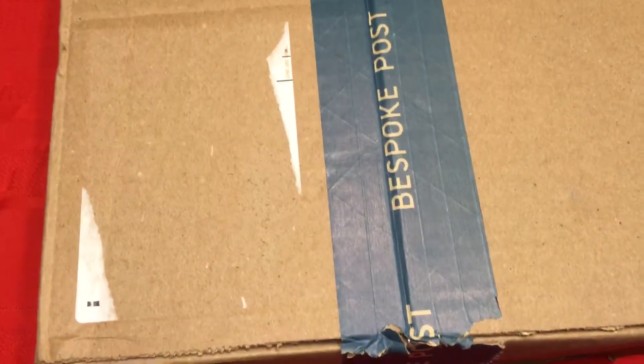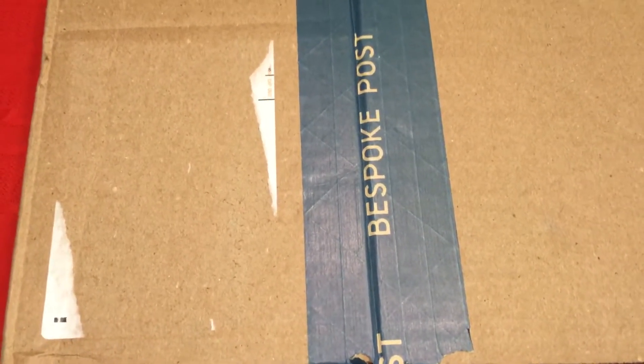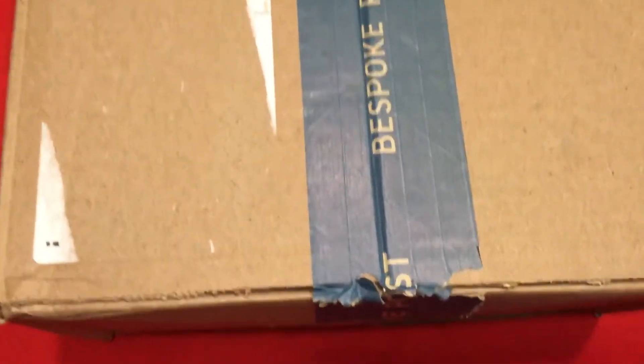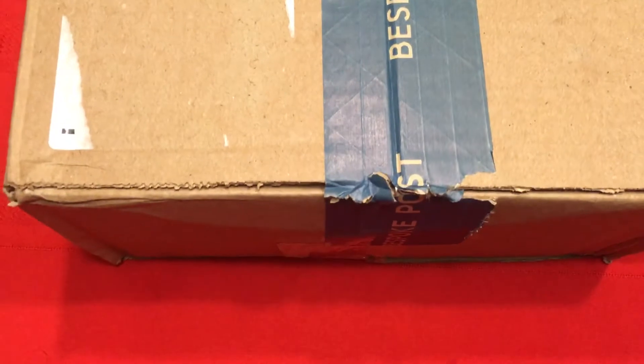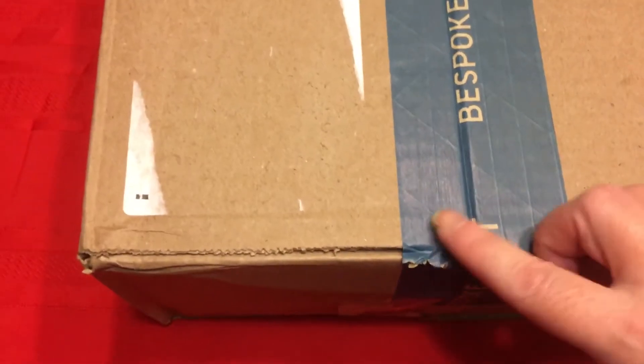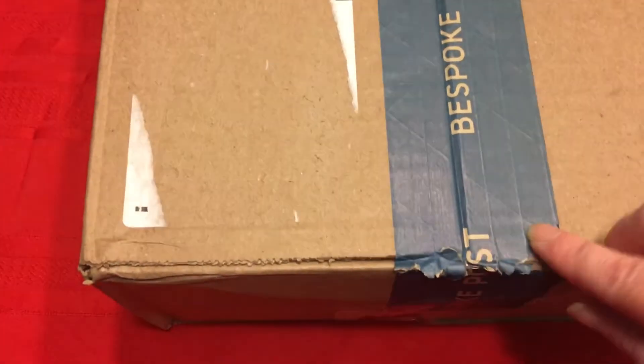Hello everyone. I'm back with another Bespoke Post unboxing video. This one is the January box — I'm just now getting around to opening it, despite the fact that my one year old tried his hardest to open it for me.